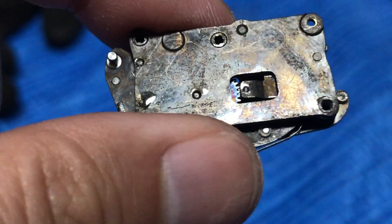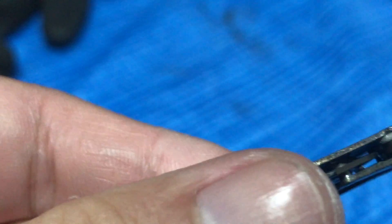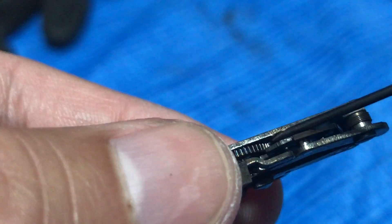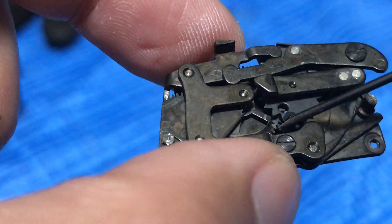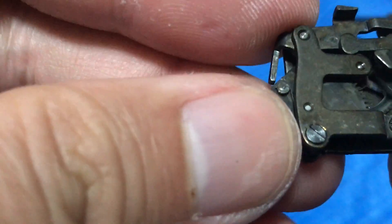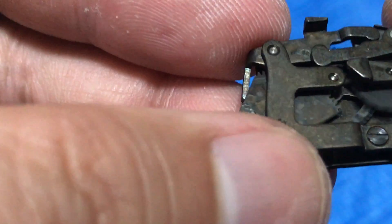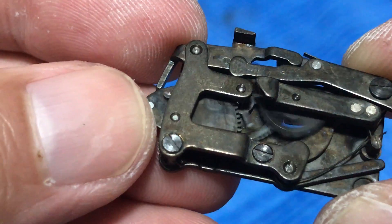There — just like that. Let's look inside. See that there's a cog inside there. Slowly, slowly — you don't want to put too much. Put some on the teeth, just a little bit.